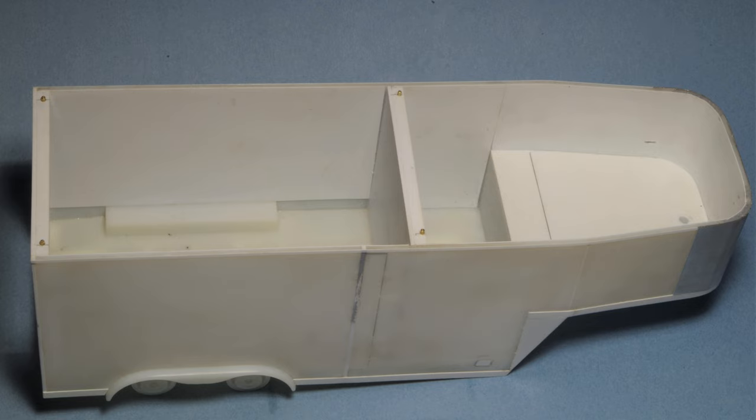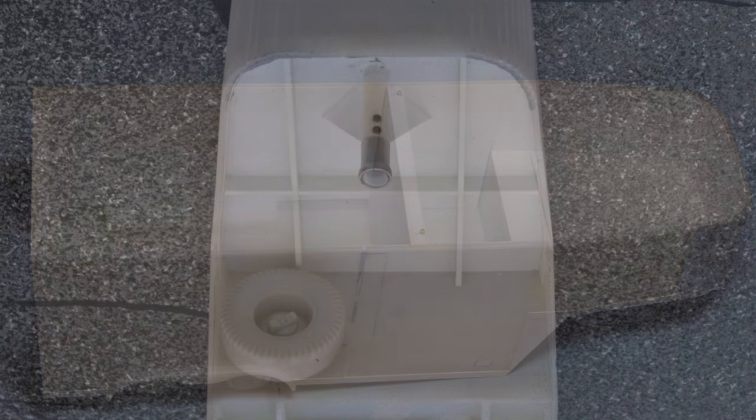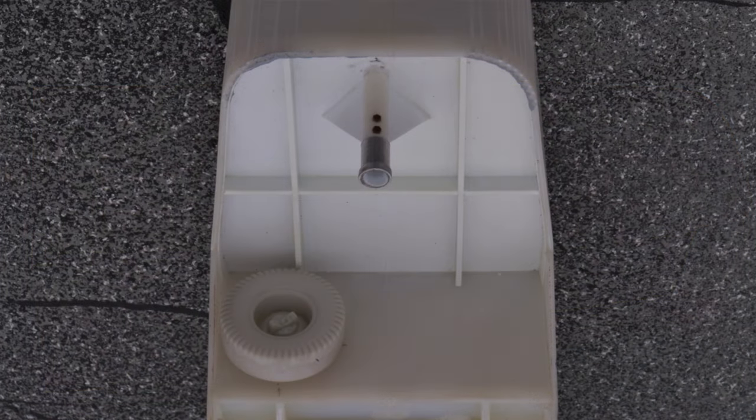Brass wire pins were provided to locate the roof cap so it could be made removable, both for ease of painting and for the possibility of adding interior detail at some future date. The Galaxy kit is equipped with a fifth wheel hitch, but most horse trailers have gooseneck hitches, and I created one using styrene and aluminum tube, along with styrene sheet gussets and bolt head castings.